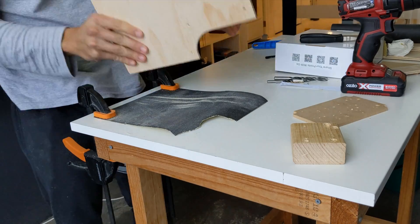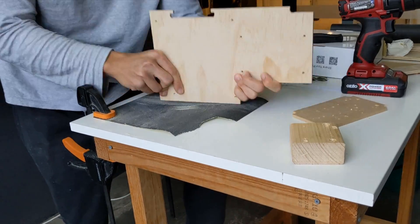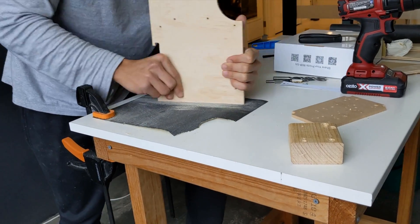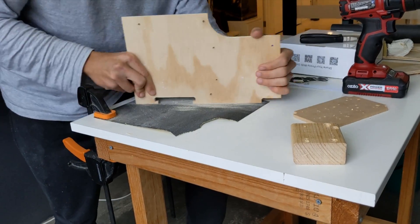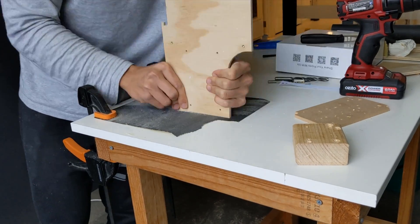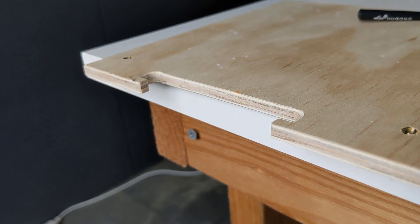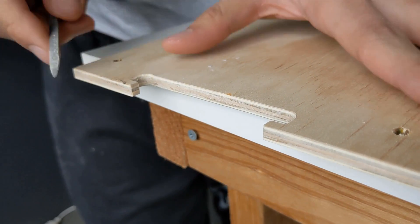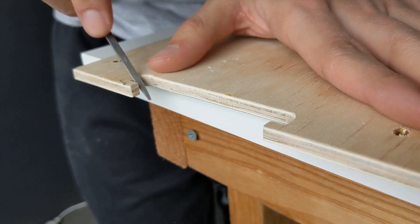The following day, I went ahead and cut out the rear panel and motherboard tray. Here I'm just adding chamfers to the slot for the PCIe extension cables with a small file.